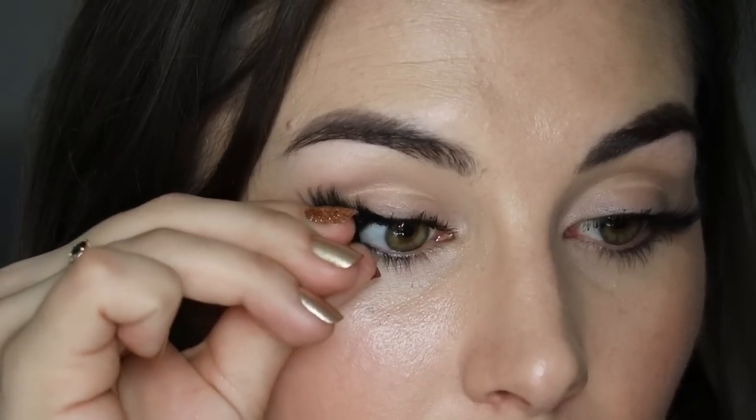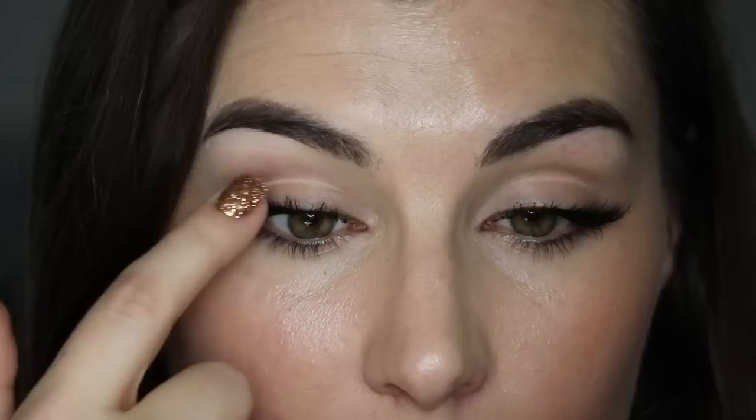They do have a thicker lash band, which I wasn't sure how I was going to feel about compared to the Ardell, which are pretty slim and very discreet. With the Ardell, you don't look like you're wearing a magnetic lash on your eyeline even without eyeliner. So I was a little worried about that with the Eyelure. However, because both magnets are on either side, you don't have to worry about some weird kink or bend in the middle of your lash — they sit up nice and flush against your lash line. That thick lash band really doesn't make as big of a difference as I thought it would; they are pretty natural looking on the eye.